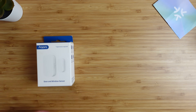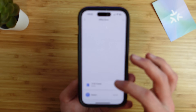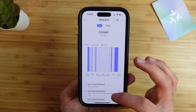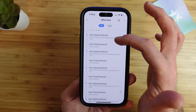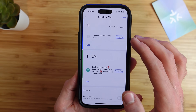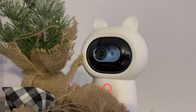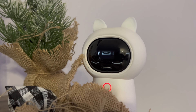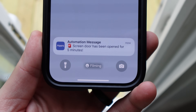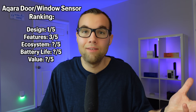Even though the original Acara contact sensor requires an Acara hub, it does work in the Acara app and offers more features like the Eve sensor — including past open and closed activity from the last hour, day, or week, how long it has been open, and the ability to use it in automations with other Acara devices. For example, if a door is open, it can turn off a camera or disarm a security system, and you can receive alerts when a door has been opened for a set amount of time. For features, I give the Acara P2 sensor a 3 out of 5 based on features it has today.